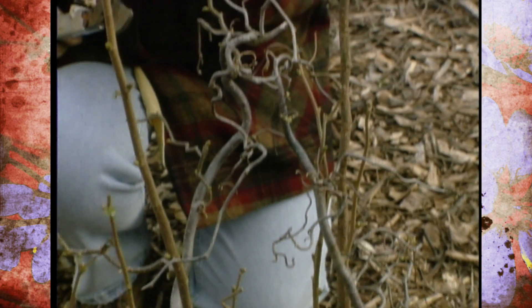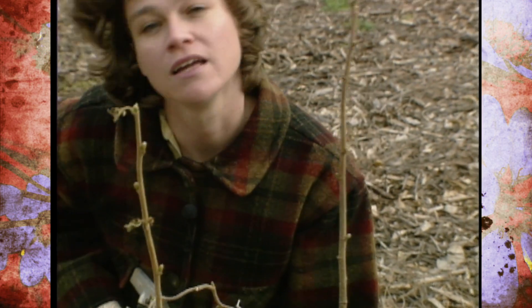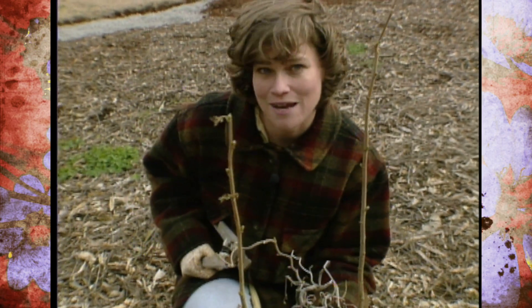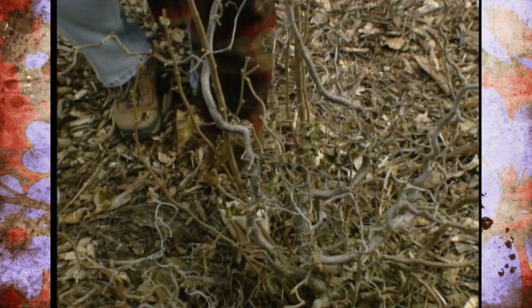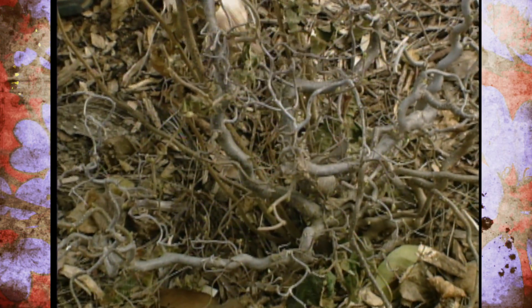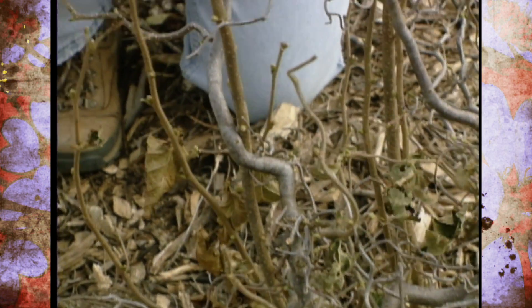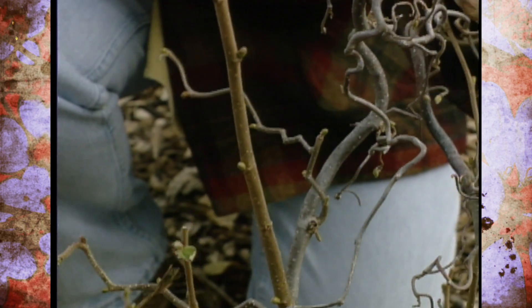But if you look closely, you'll notice there are some branches here that are growing up that aren't contorted. This is one of my final cleanup chores of the fall — to go ahead and remove all of these suckers that have come up from the root instead of from the graft that's contorted like the top. If we leave these on here, they will outgrow the top and take over, and we'll lose that striking shape of our plant.